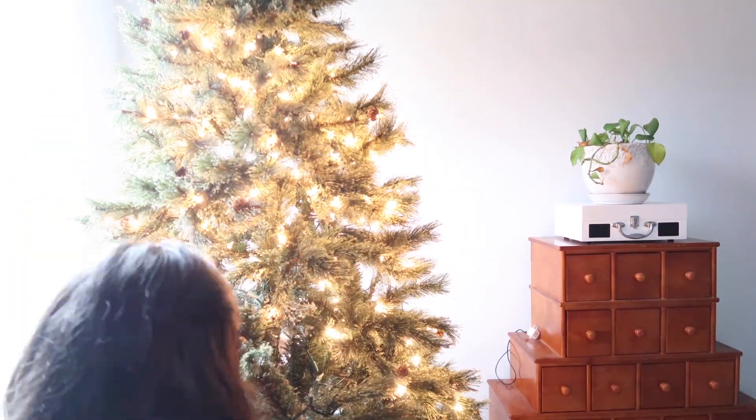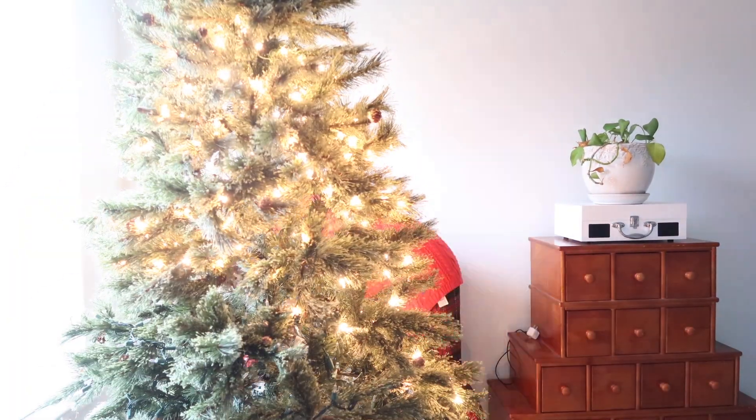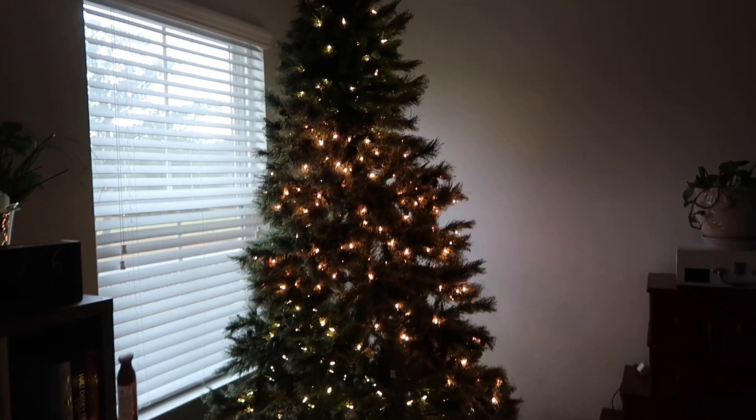The first thing I did was set up the tree. I like to set up the tree first because they're big and they take a lot of space, and also because it's just the most obvious thing to do.